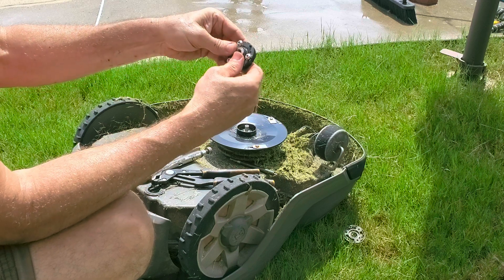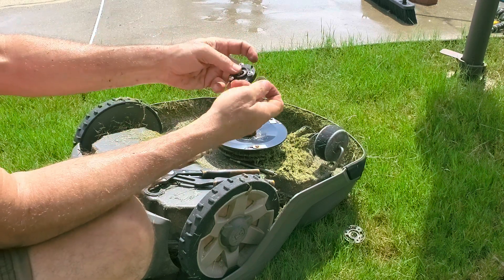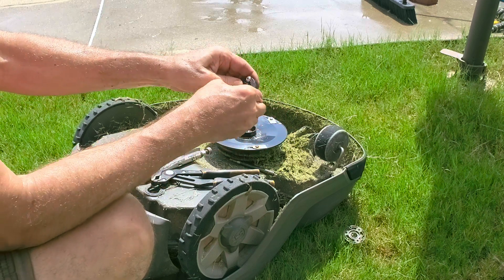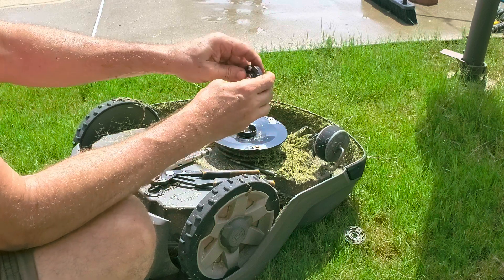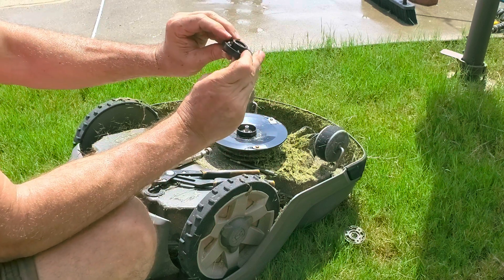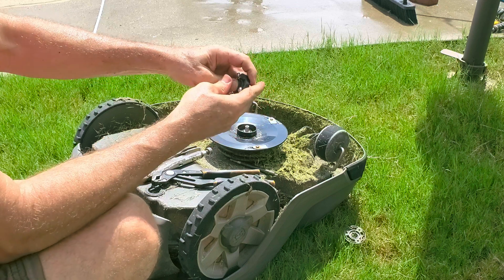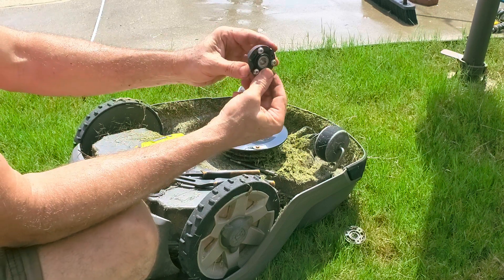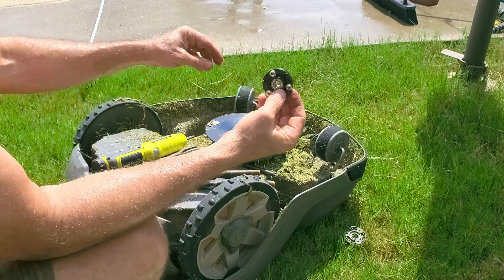I did have to kind of beat the old ones out a little bit. Bearing, then spacer, and then the next bearing. Push them in there until they seat up against the shoulder on the back. Push it as far as you can with your thumb — you'll be able to draw that in with the bolt afterwards.